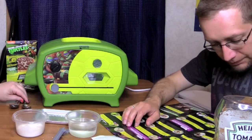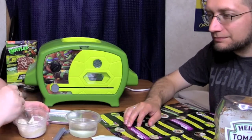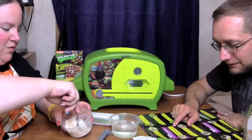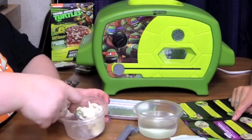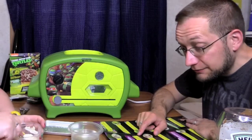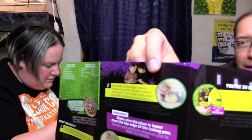Mix together with a spoon until the batter is combined. The mixture may look dry, but don't add any more water. It sure looks dry alright — I remember this from the Girl Scout cookies too. Using half of the dough mixture, flatten it out onto the pan, creating a large 4-inch circle shape. Save the other half for the second pizza.